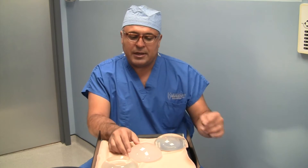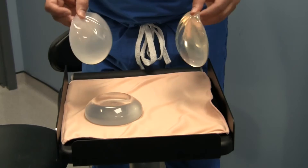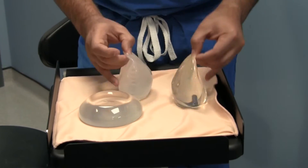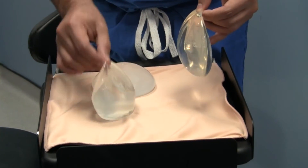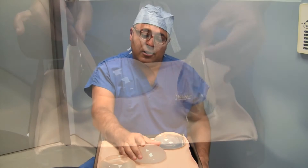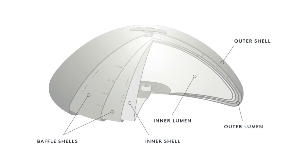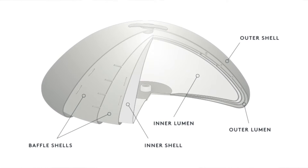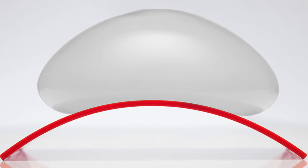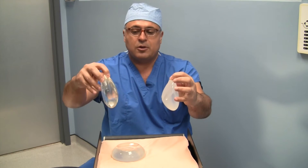The Ideal Implant is an alternative to silicone implants because it has the advantages of a saline implant, but most importantly it actually feels more like a silicone implant, which is one of the major disadvantages of the saline implant. This new Ideal Implant has saline pockets within two different chambers that allow it not to be very bouncy like a saline implant, and allow it to feel a lot more natural with a shape more similar to a silicone implant.